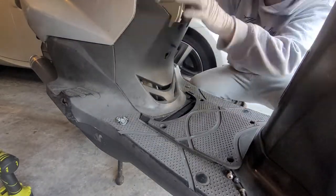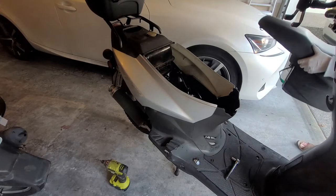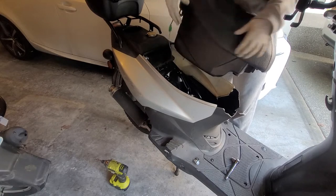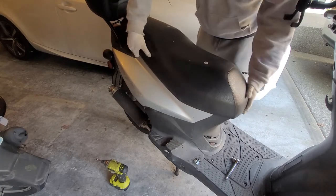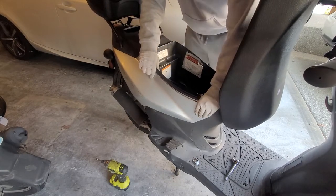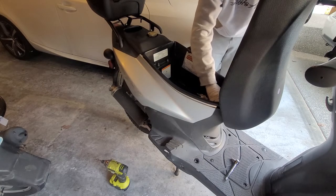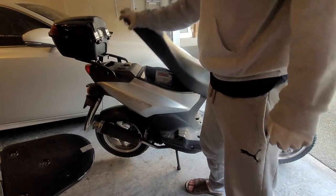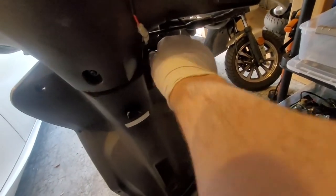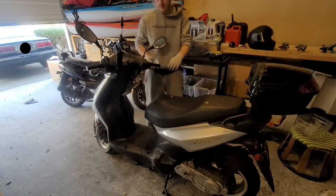Now reattach your plastic bits to cover the front of the engine and the battery. Get the seat back in place — make sure to reconnect the anti-theft device, otherwise your scooter won't start. Then tighten your seat down to the frame with those four seat nuts. Close your seat with the satisfaction of a job well done, because now your valves are adjusted. Turn that key, flip the kill switch, and listen to the sound of a happy engine with the right valve lash.